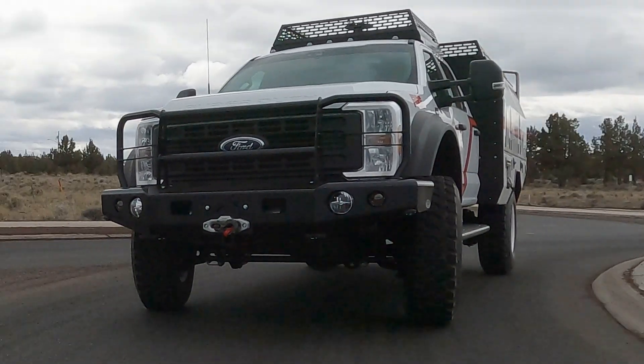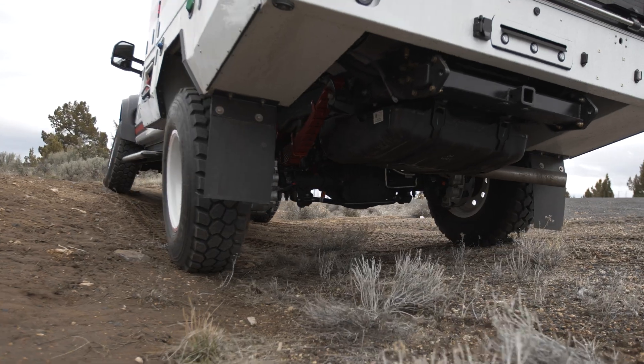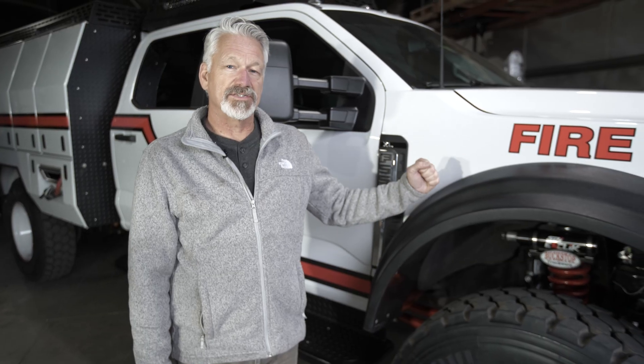This is Dorian Hartfield from Buckstop Truckwear, and today I'd like to review our 2025 demo truck on the F550 chassis and especially talk about our new Wildlands suspension.